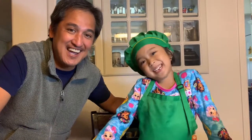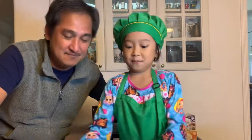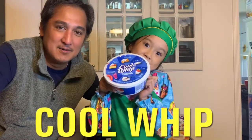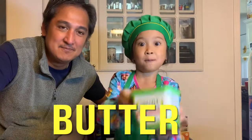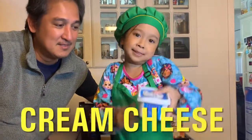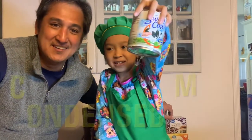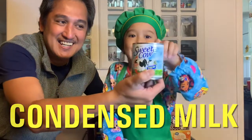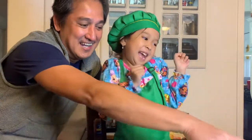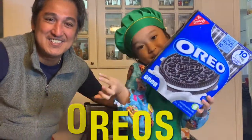Thank you for joining us, of course! Oreos! Who loves Oreos? Sarap! Sarap!